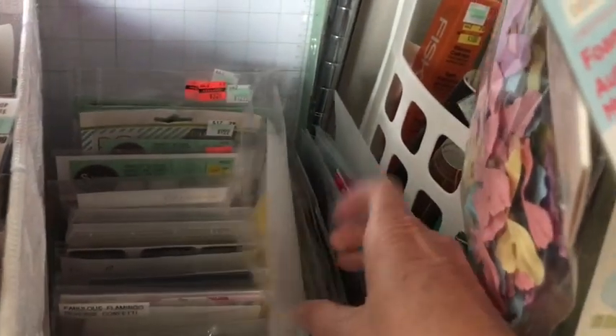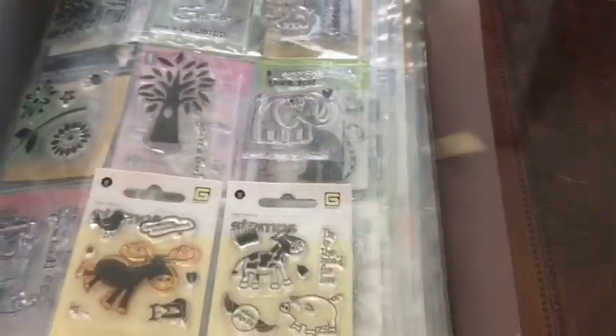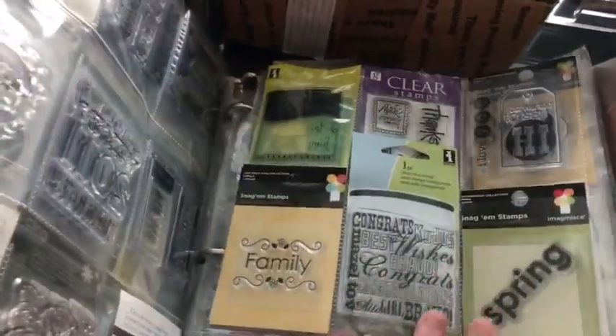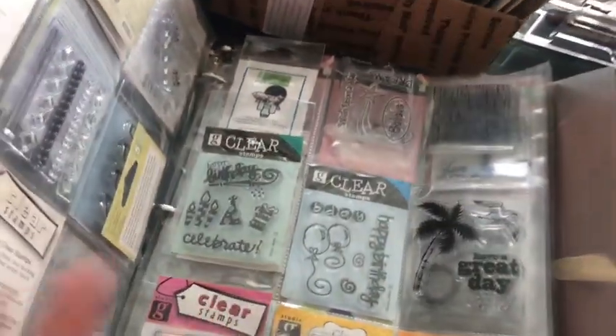This binder is all mini stamps - the ones they used to sell for a dollar at Joann's and Michael's. I just keep them in these baseball card protector sleeves. If I'm looking for something it takes just a minute to flip through, and I pretty much know what's in here because I've had these stamps so long. They stay safe and clean in here and they don't fall out.